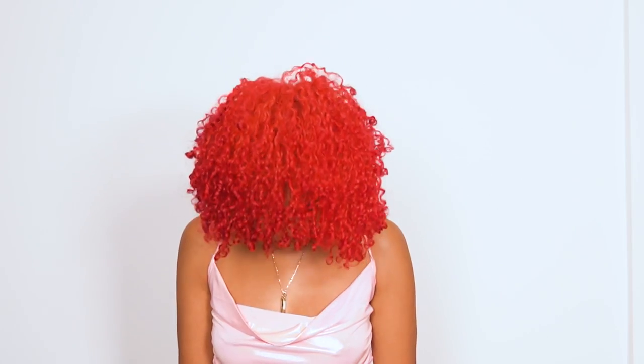After it dried, this is what it looks like. Bright, fresh, healthy, and stunning. I'm obsessed.